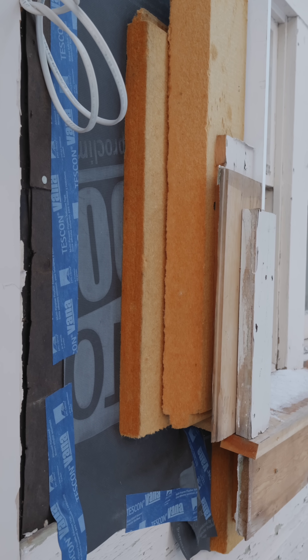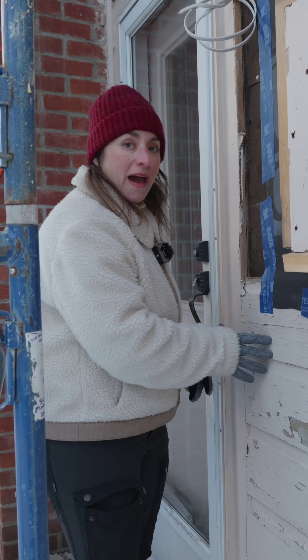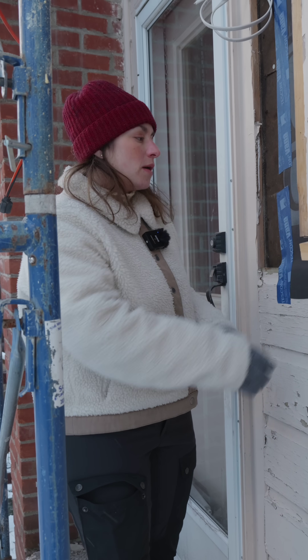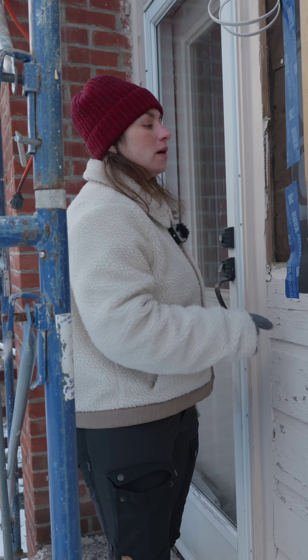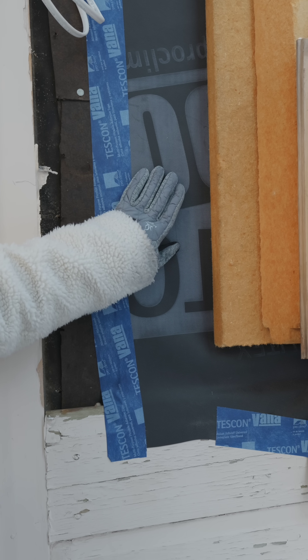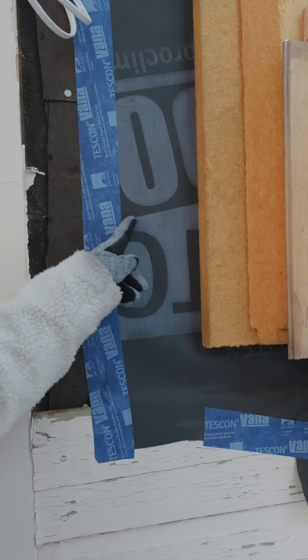Let's have a look at what we're doing with the thermal envelope. Our idea is that we're going to strip back the existing facade, get back down to the sheathing — so we're going to remove this old tar paper — and we'll do a new weather-resistant barrier and also air barrier, all in one.